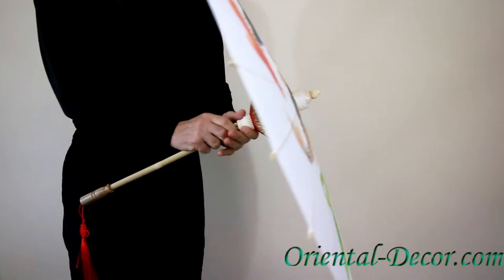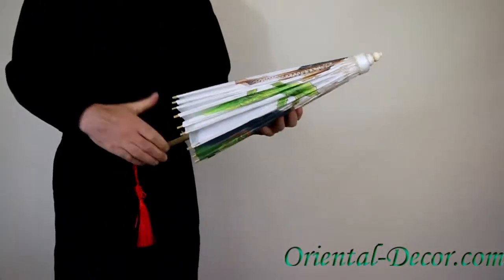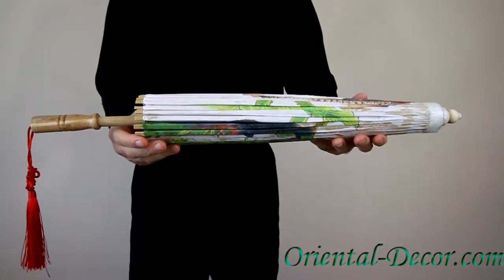This umbrella is easy to open and easy to close. You can use it for decoration inside, or take it outside for protection against the sun. Find it on our website at orientaldecor.com.